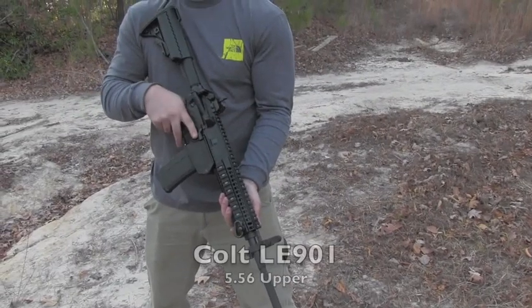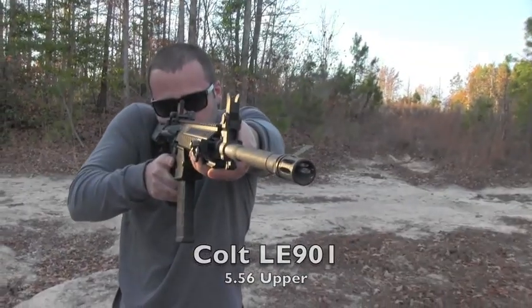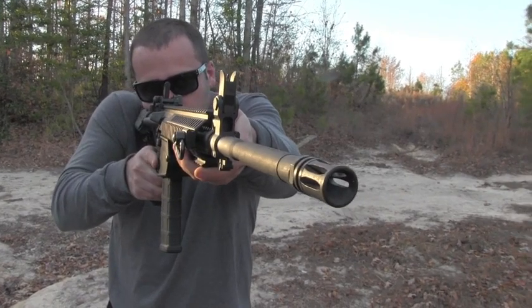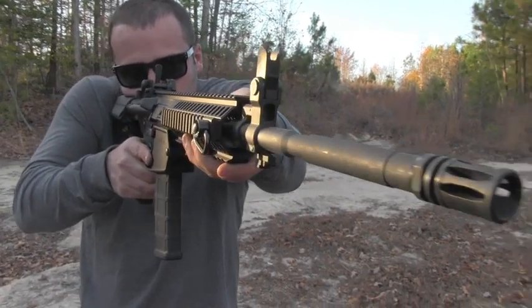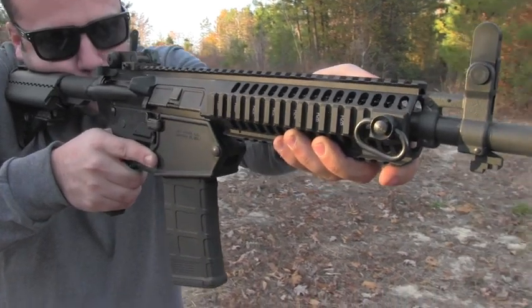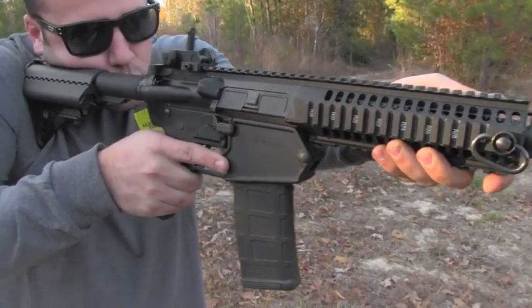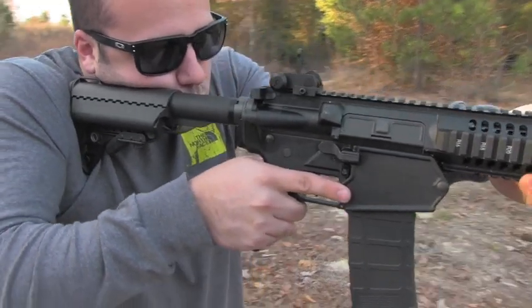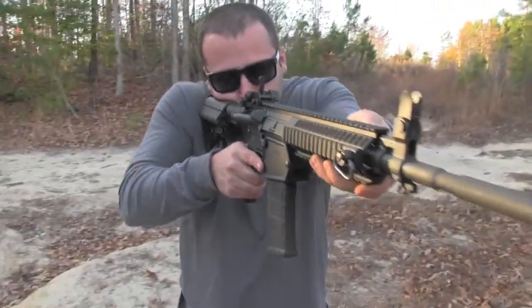Hey everybody, I'm David with Guns.com, and today we have got a Colt 5.56 monolithic upper on the Colt LE901 lower, which is typically reserved for their .308 platform. This is modular — it switches out really nicely between the two platforms. There's a little magazine well block in there that allows you to pin the .556 upper directly to the .308 lower. Works very, very well.